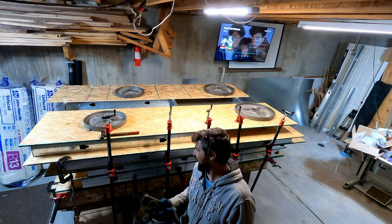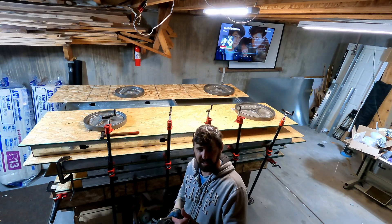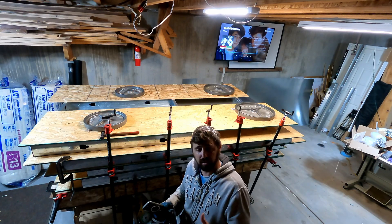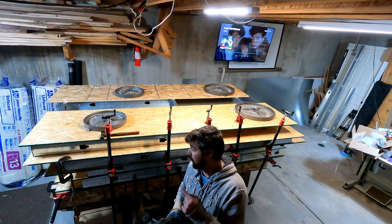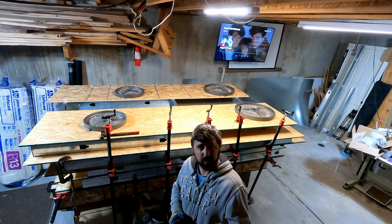Just like that, I've got three walls, a door, and a ceiling all put together. I've got the inner skin on there with the silicone. We'll let the silicone dry for 24 hours and then we'll insulate and put the outer skin on. So I guess we'll see you tomorrow.